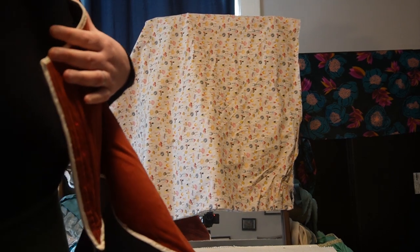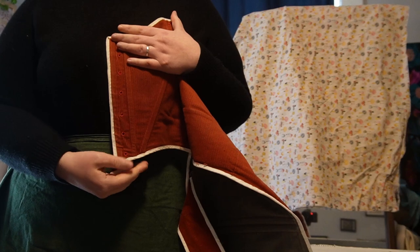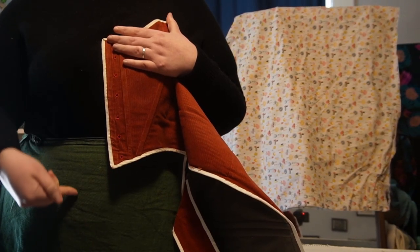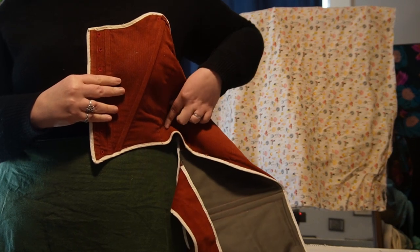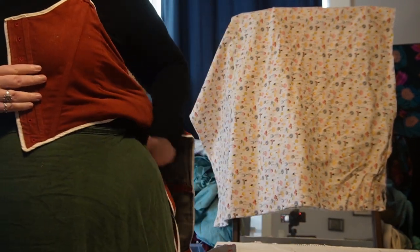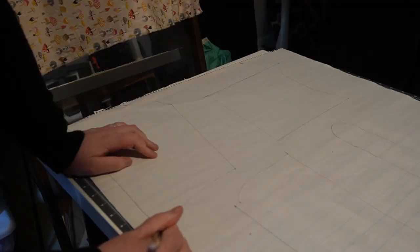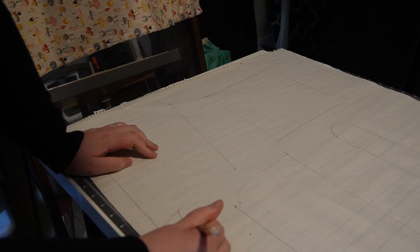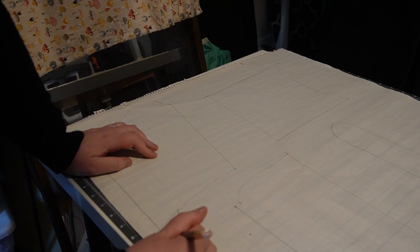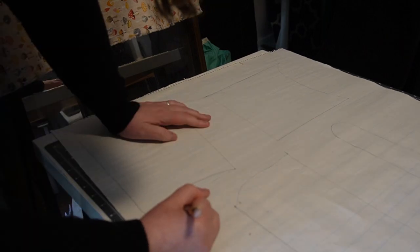I started with a pair of corduroy stays I made in 2021 because I like how they fit me, but I wanted to make some changes to the shape. I'm miming how I want the other pair to look. The corduroy stays are based on a late 18th century style, but I wanted to go with something a little more 16th, early 17th century. So I traced the basic pattern pieces and started making some adjustments.